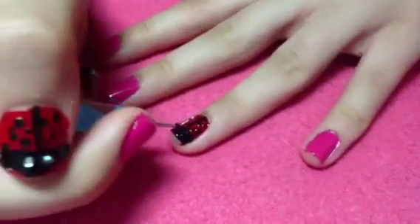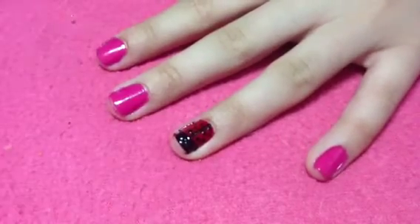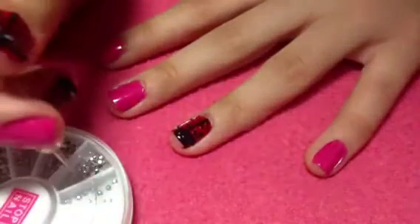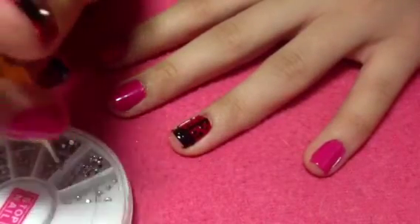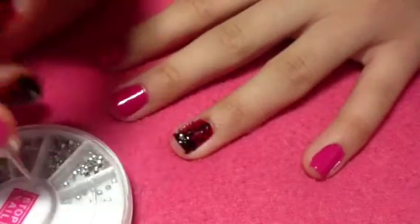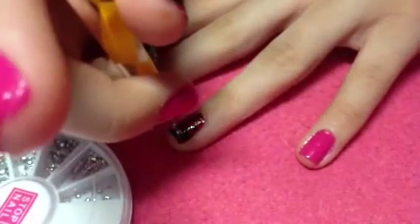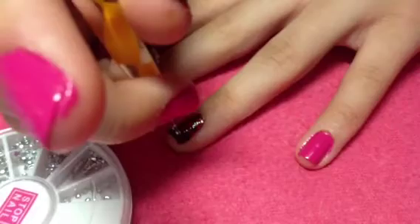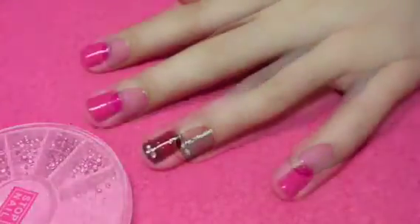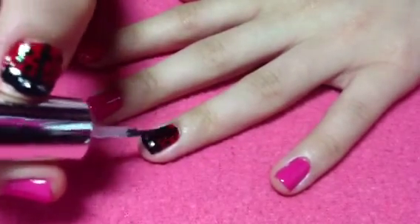Next it's time to create the eyes. I decided to use rhinestones today, but you can also use white nail polish and a dotting tool. To place the rhinestones, take a dotting tool with a little bit of clear polish on it to pick up each rhinestone and stick them onto the wet nail polish. Later, when it's a little drier, press them down gently with your fingers so they last longer and don't chip off.